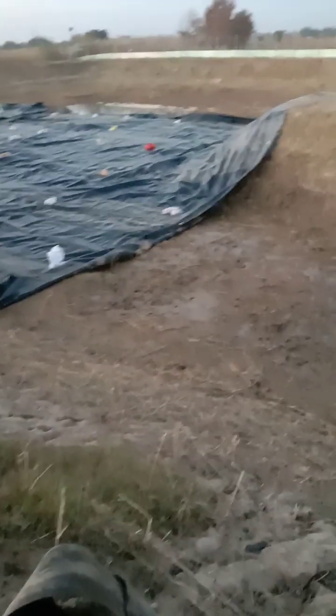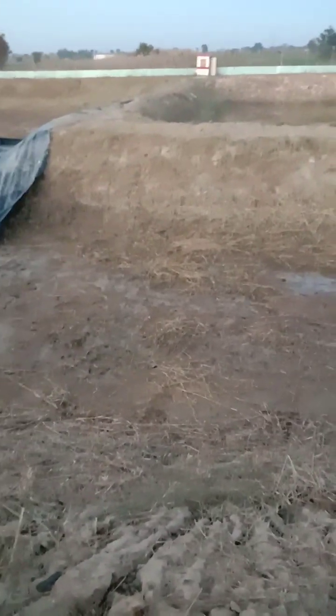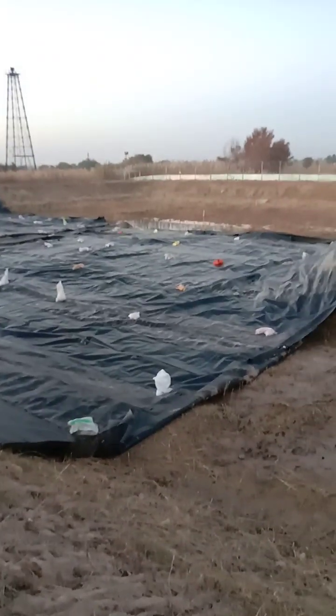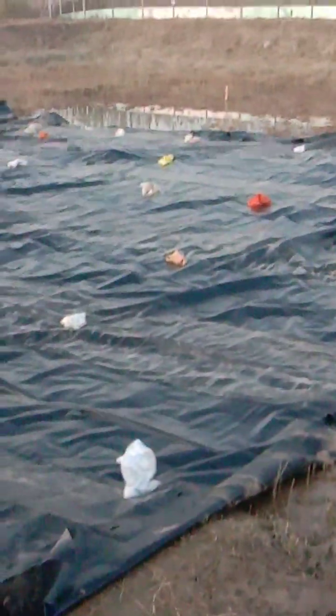First of all, there was a water body here due to rains or different reasons — you can see this is water. They pumped this water out using different motors. After laying this sheet, you can see water that will also be removed from this pit. They placed heavy weights on the sheet as well, because due to air it will not be moved or blown around.